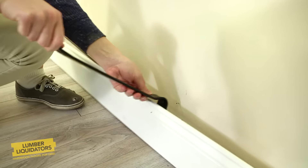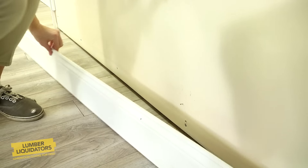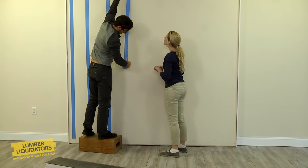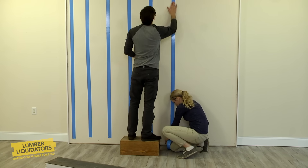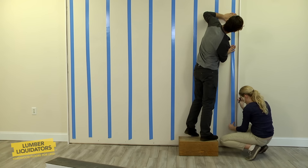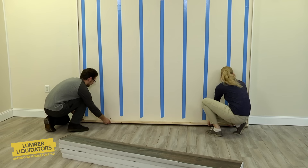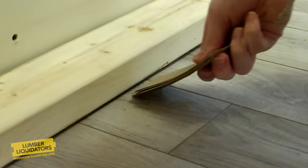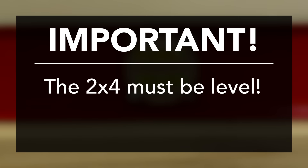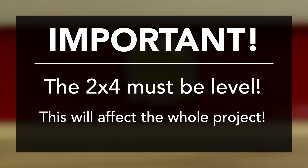Next, remove the trim along the floor and from any windows or doors affected by the project. Place the wall tape vertically on the wall all the way from floor to ceiling at about 12-inch intervals, leaving about 2 inches up from the floor. Place the straight 2x4 along the bottom of the wall and use pieces of cardboard to be sure it's level — you'll be using the 2x4 to make sure the first row of planks is level, so be sure to get this right.